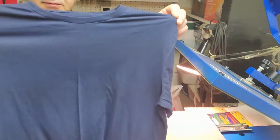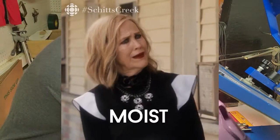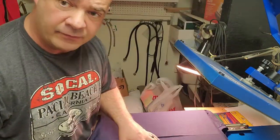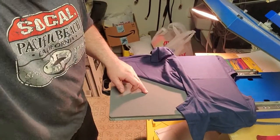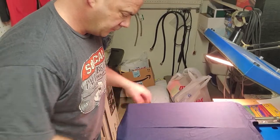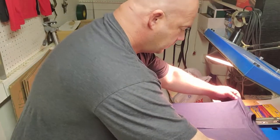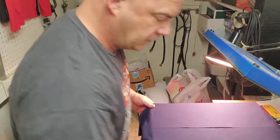There's your center crease on the back and your center crease on the front. By doing that, I took the moisture out of the shirt and out of the pad itself. We want the moisture out of the pad in case there's any moisture in there, because otherwise the pattern won't stay on the shirt very well. I want the shirt as flat as possible.